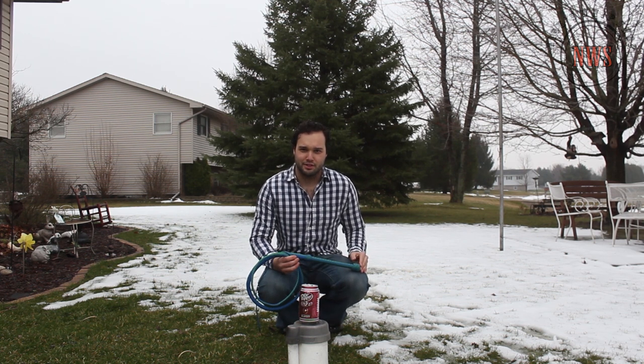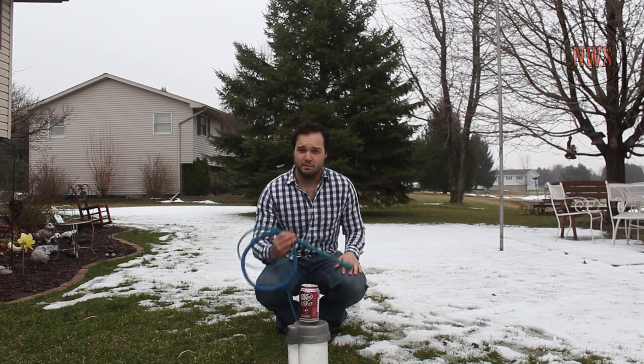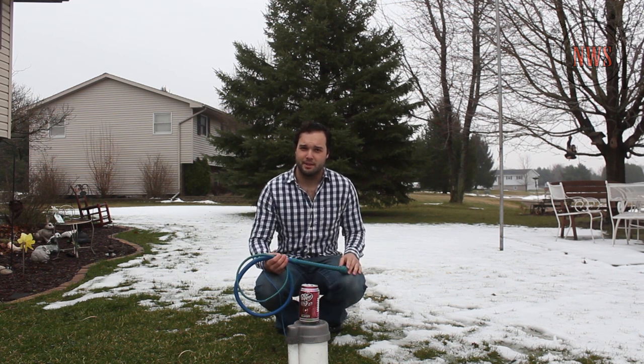Thank you guys so much for watching this video. I hope you learned the importance of rolling your whip during construction. This whip is going to Keisha in British Columbia. If you would like a whip just like this one, please visit www.nixwhipshop.com. Thank you.